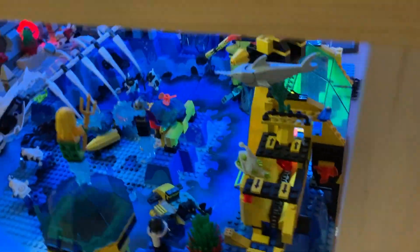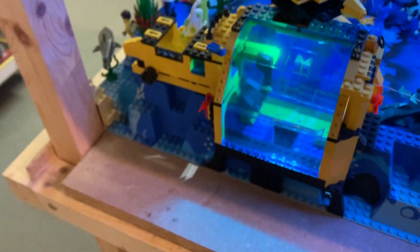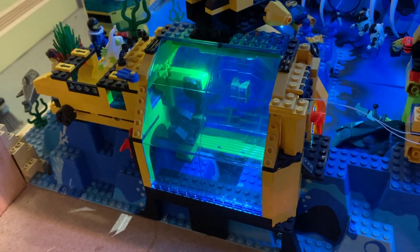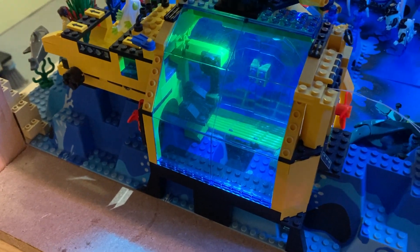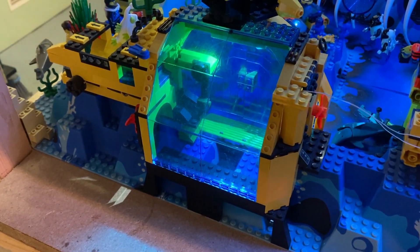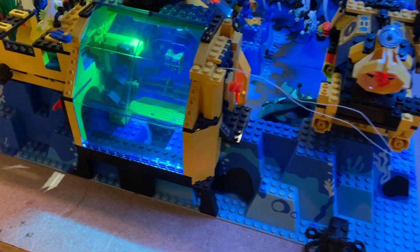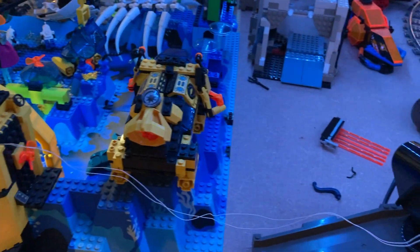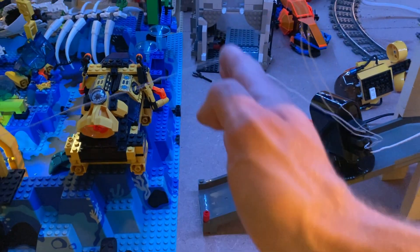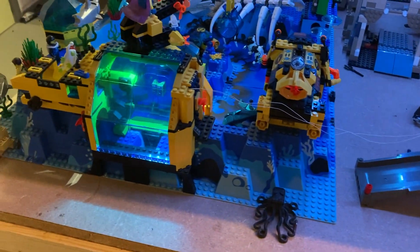Let me show you this from the back. I would love to make some space and use it a little bit better — maybe make a small working area or something. As you can see, the cables are all still very visible. I still have to hide all of those, and a plank also has to come in here to separate all of that stuff.